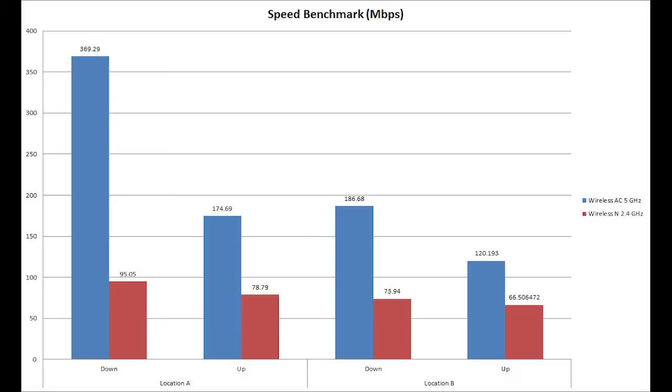The next position is Location B, which is directly one floor above the router — about six meters apart, separated by a concrete ceiling and a wooden tiled floor. This simulates connecting from a different room. I don't have professional equipment and this is not a lab environment, so there will be some interference and congestion in the different bands. In the chart, the blue bar represents wireless AC at 5 GHz and the red bar is wireless N at 2.4 GHz.